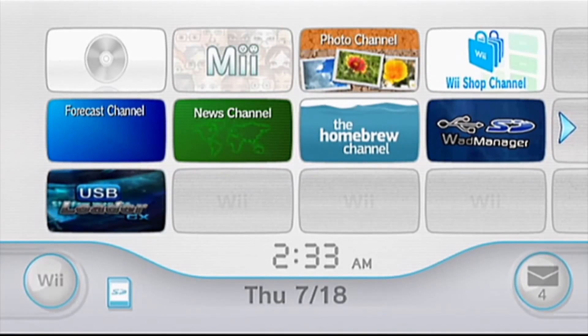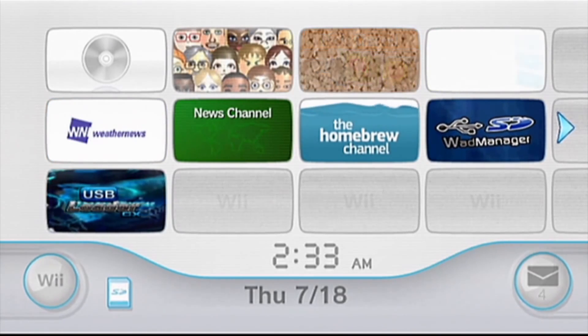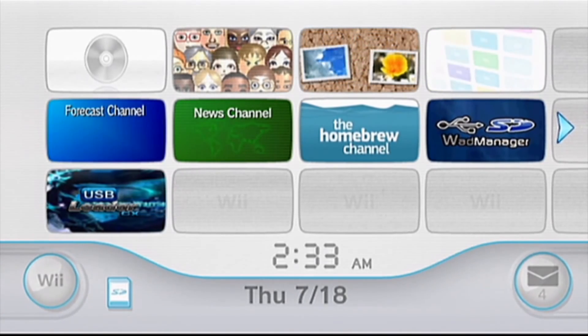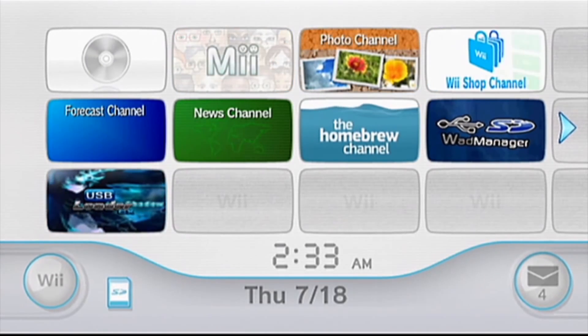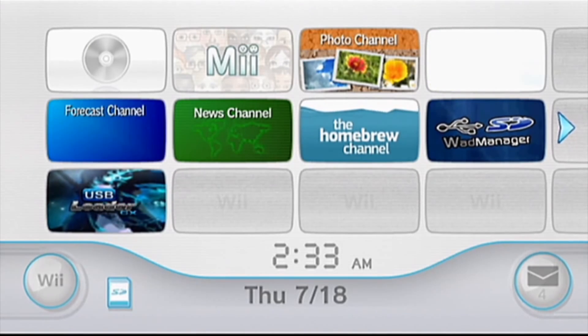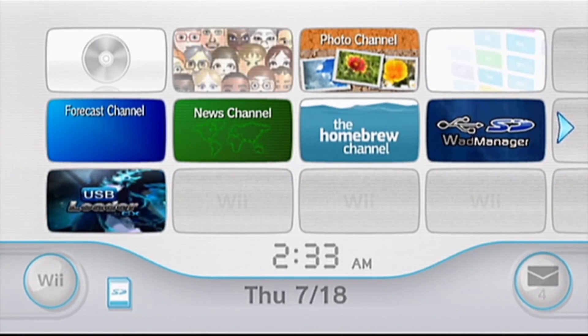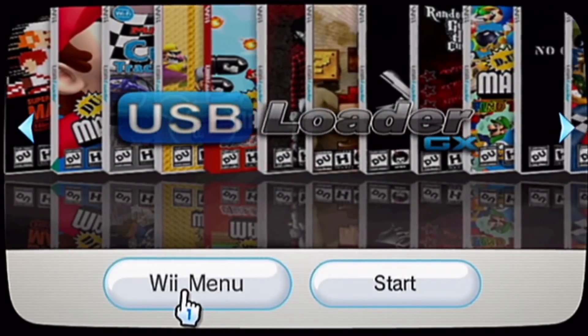Hey YouTube, what's up? It's me, Console Mods. Today I'll be making my third video on Nintendo Wii hack mods, and today I will be showing you how to install the USB Loader GX and how to get the WAD Manager.